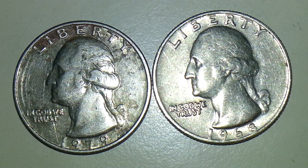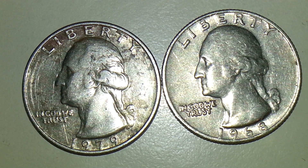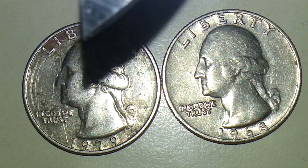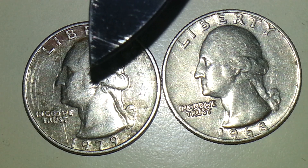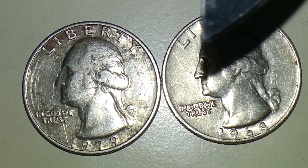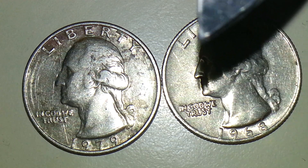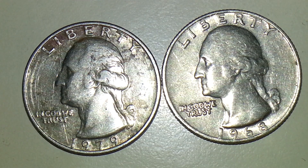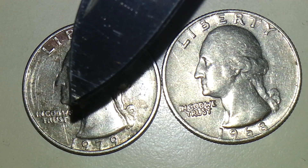Hello there guys, this is TexCoin. I've got something interesting to show you and share with all you viewers. It's going to be a 1979 Washington quarter, and this is the quarter that I found something very interesting on. This is just your random 1968 Washington quarter, and the only reason why I got it is because we're going to see and compare the E on 'we'.